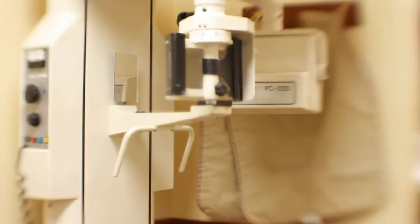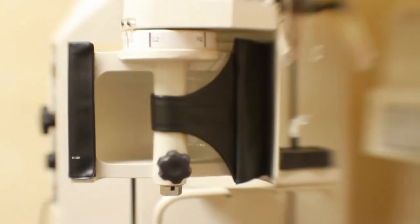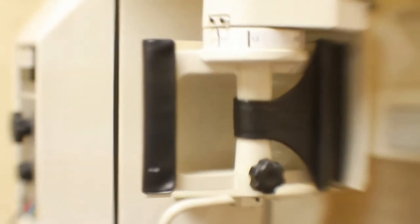The Panorex x-ray machine, or the Panorex as it is commonly referred, is the workhorse of any dental office, being used five to six times daily. This makes it an important tool to know how and why we use it.